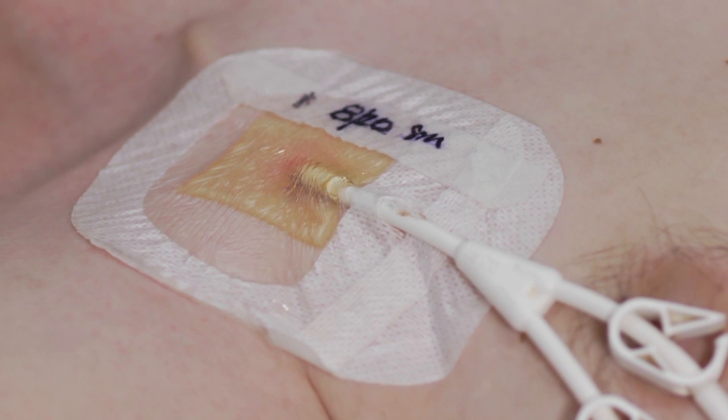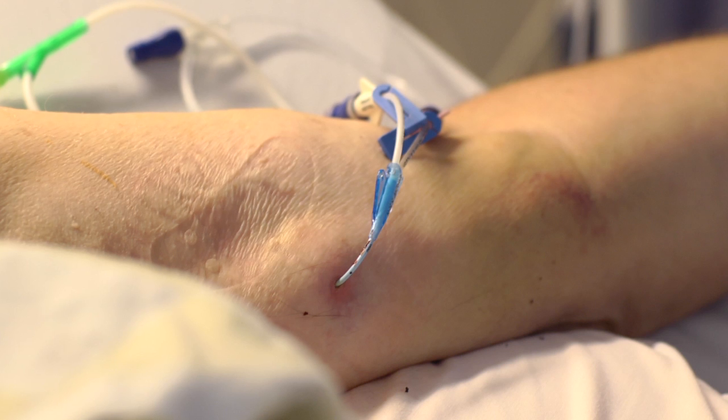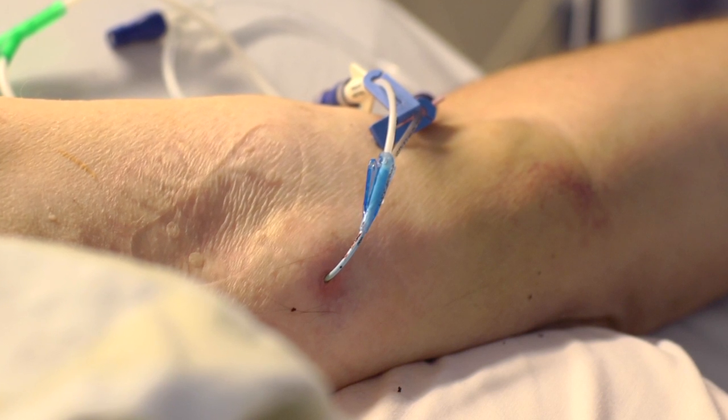Before you do anything with the line, your nurse needs to make sure that it's safe to use. They will ask the patient if there has been any pain or problems with the line, or any bleeding or discharge from the site. The nurse will look at the site of the line to see if there's any redness or drainage at the insertion site, which could be a sign of infection or signs that something is wrong with the line.